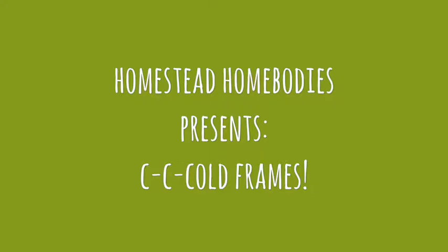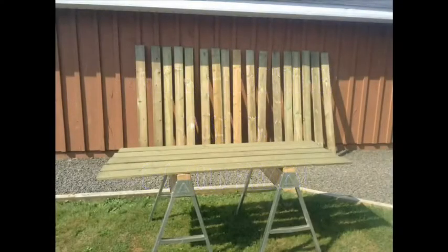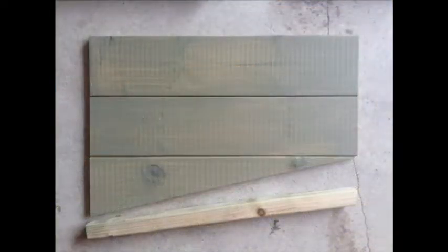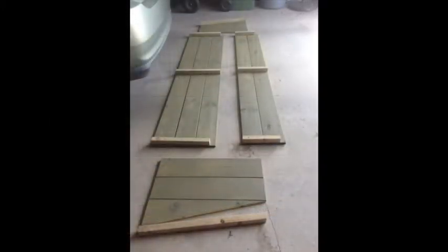Today on Homestead Homebodies, we're making some new cold frames. Staining all the wood for this project was done outside, and the sun helped to quickly dry the boards. Once the boards had completely dried, we cut them to the size and shapes we needed.